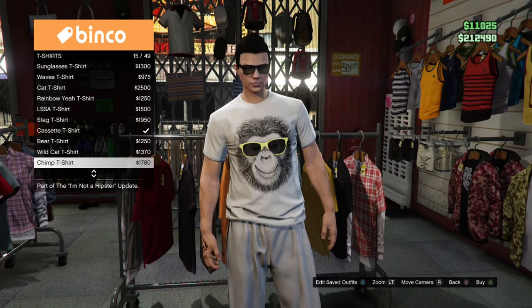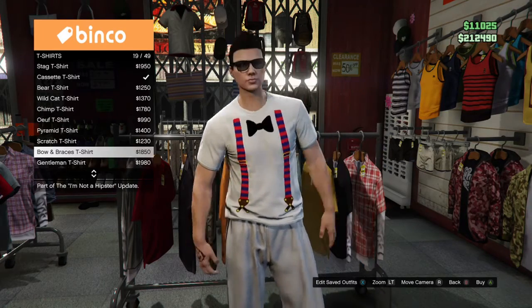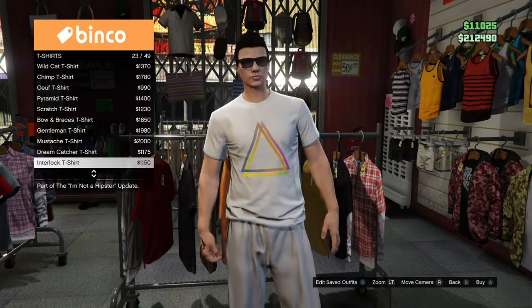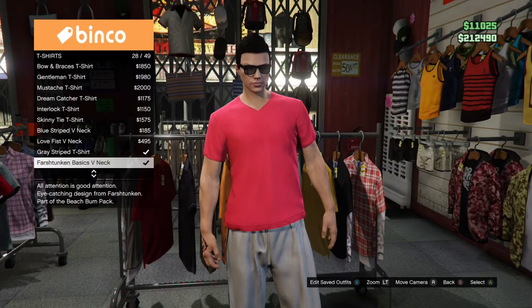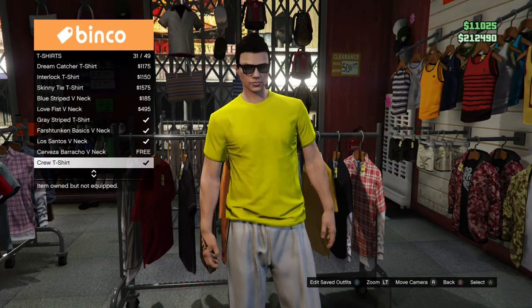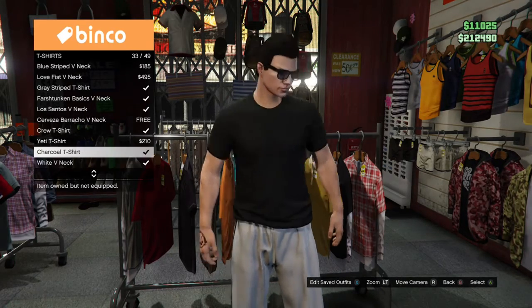We're going to find a decent shirt that matches my logo here. Maybe black — I'm going with black.